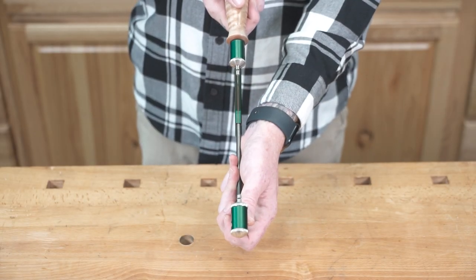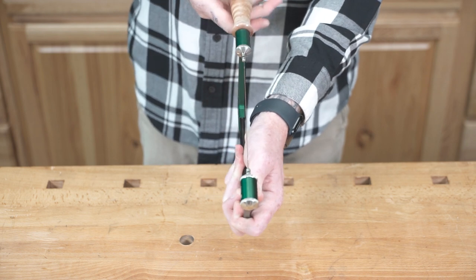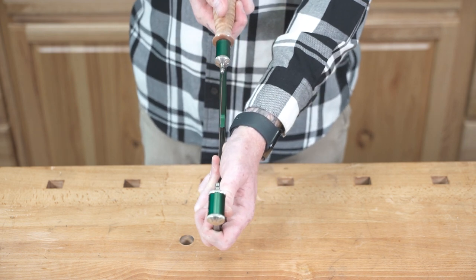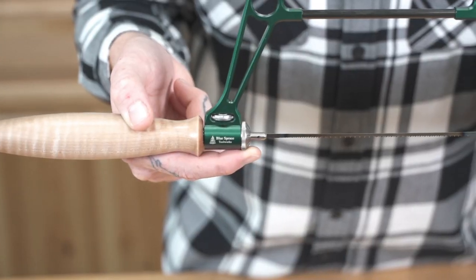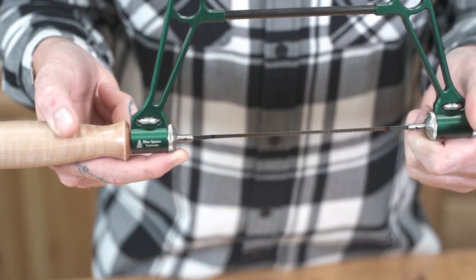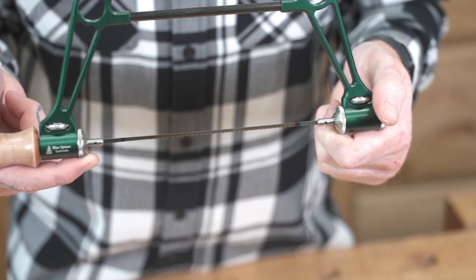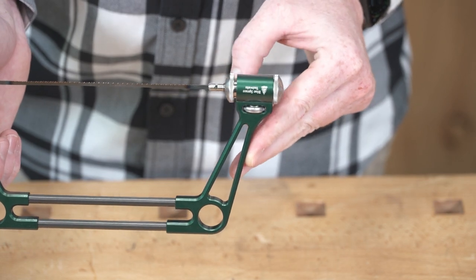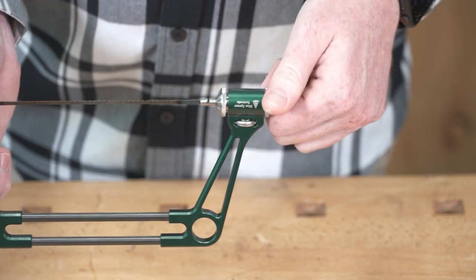Releasing tension is the same process — loosen the handle, but this time turn the locking cap nut clockwise when you adjust in increments. If you run out of thread on the blade holder, you can get more tension from the front end. It's the same process as the handle side: just loosen the front cap a quarter turn, twist the locking cap nut half a turn counterclockwise, and retighten the front cap.